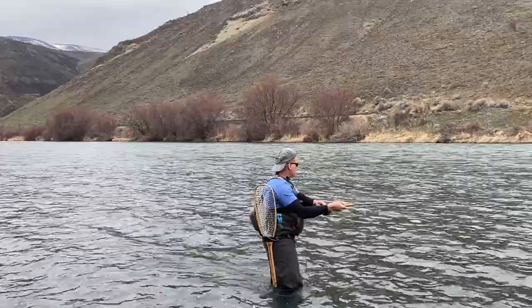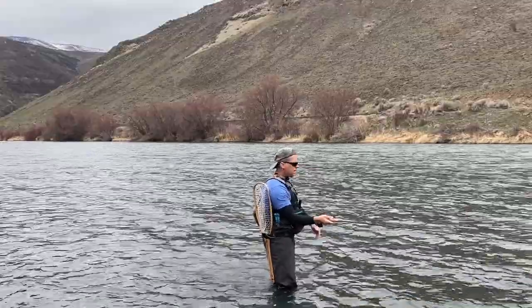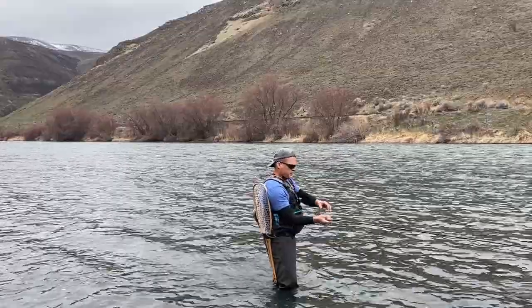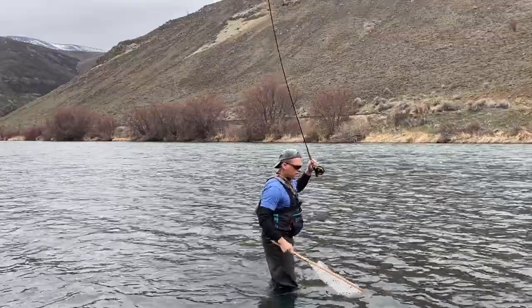Fish on! This time it's a trout. That's about 10 feet from shore, maybe. A little guy, though — that's okay.